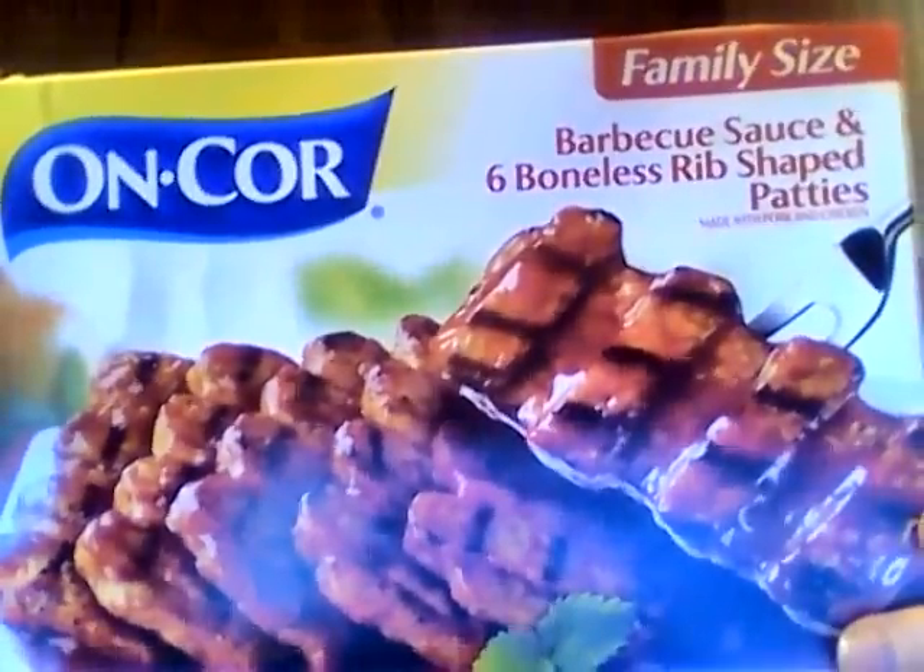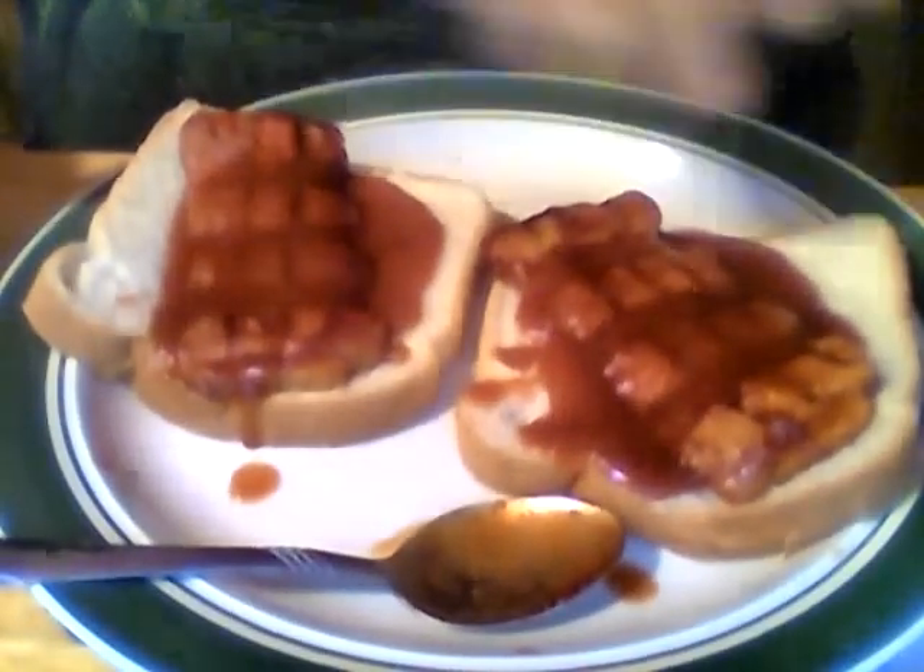I'm here today to review Encore's barbecue sauce and six boneless rib-shaped patties. Encore makes a lot of stuff — I haven't tried everything, but one product I didn't like was their cabbage rolls. The cabbage was all stringy and awful — worst thing I ever got from Encore. So let's try these out. I cooked them in the oven, open face on bread with some of the barbecue sauce. This is what they look like — let's give them a taste.